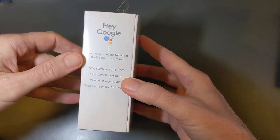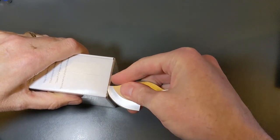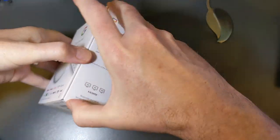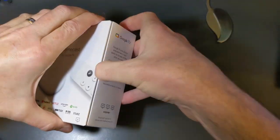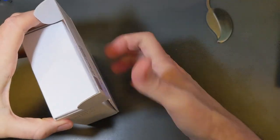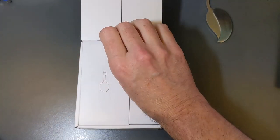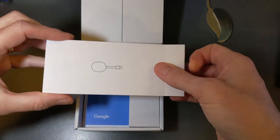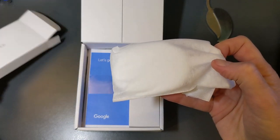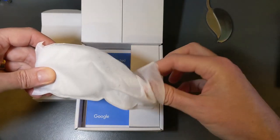Hey Google is built in, so we have the Google Assistant. I'm opening this up — reminder, I have Rokus, Android TVs, Apple TV, basically every streaming device you can purchase right now. I'm struggling to get this box open — there it is, lift up. Inside we have two more boxes. This should be the Chromecast dongle, and they do look a little different than the Chromecast Ultra.